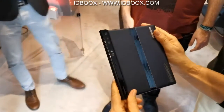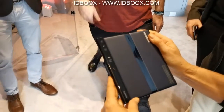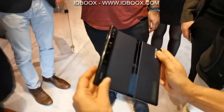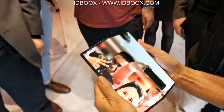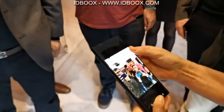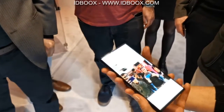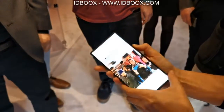When it is folded, it's fine. So here we have three captures: Nokia, Huawei — magnificent. In fact, I think it's really heavy when it is folded. It's a little more imposing than a classic smartphone, a little heavier. But folded, it's magnificent.